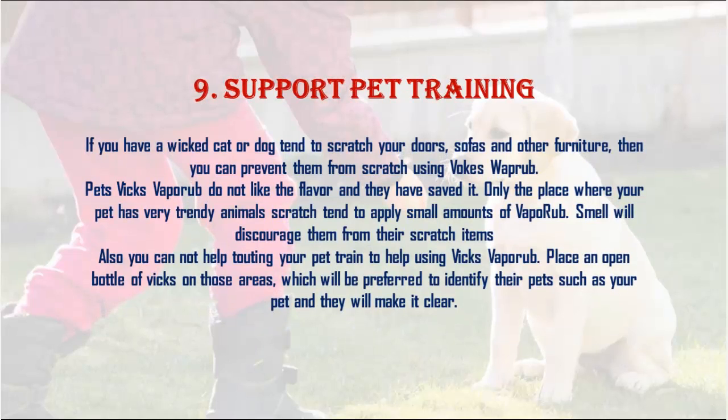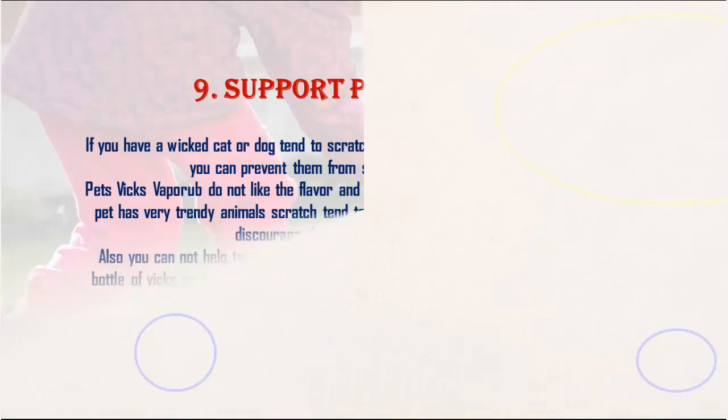9. Pet training: If you have a cat or dog that tends to scratch your doors, sofas, or other furniture, you can prevent them from scratching by using Vicks VapoRub. Pets do not like the smell of Vicks, so applying small amounts to the places they scratch will discourage them. You can also place an open bottle of Vicks in areas you want your pets to avoid.